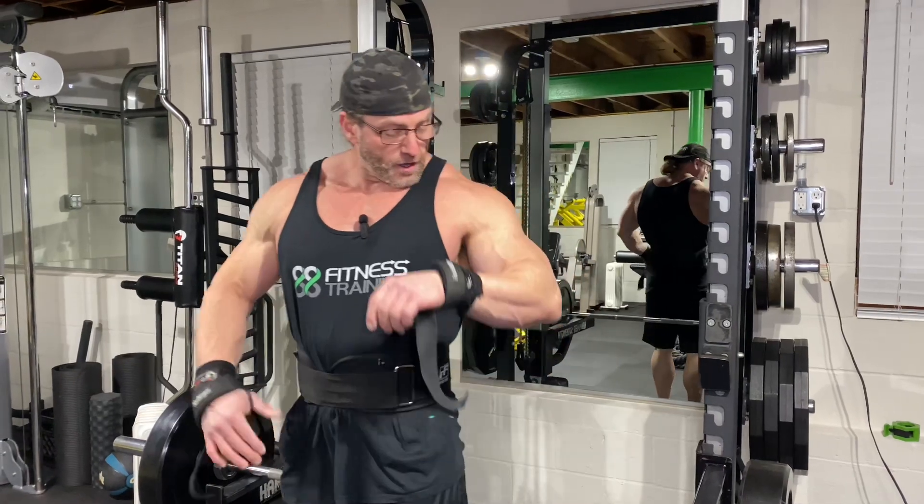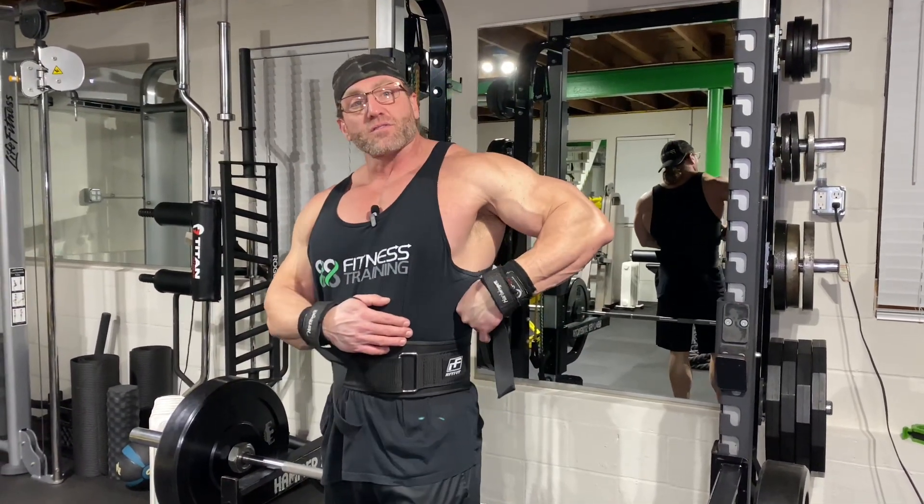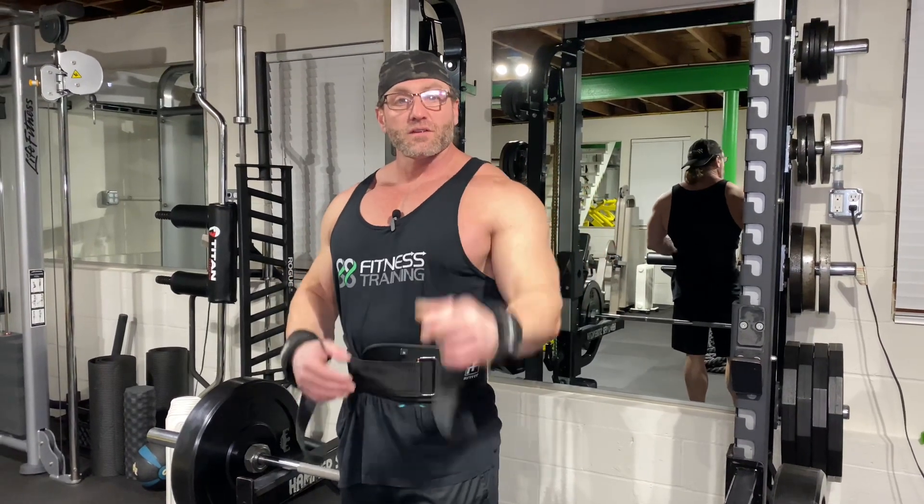What's up y'all, welcome back. We're doing back today and I'm going to show you how to hit those pesky lower lats that lack sweep, all the way down at the insertion point way down here. Stay tuned, check it out.